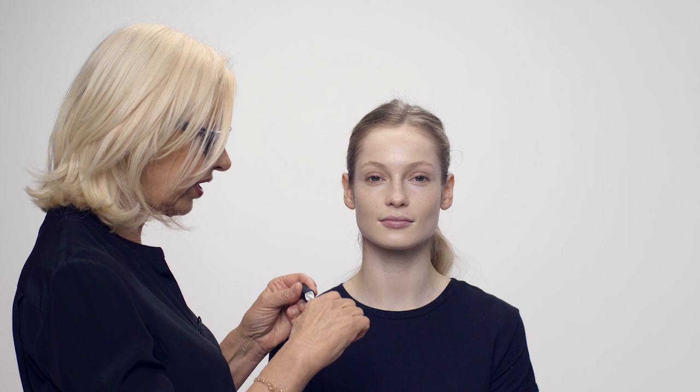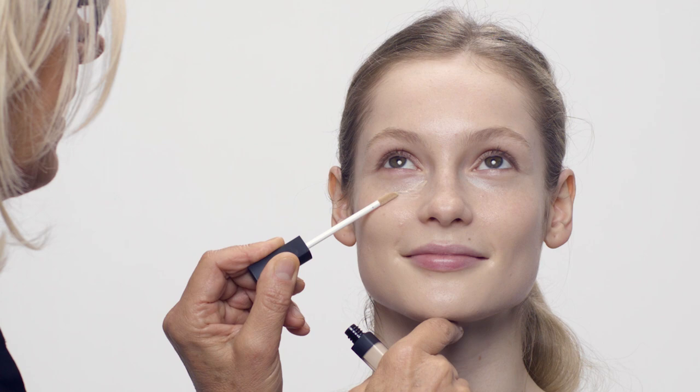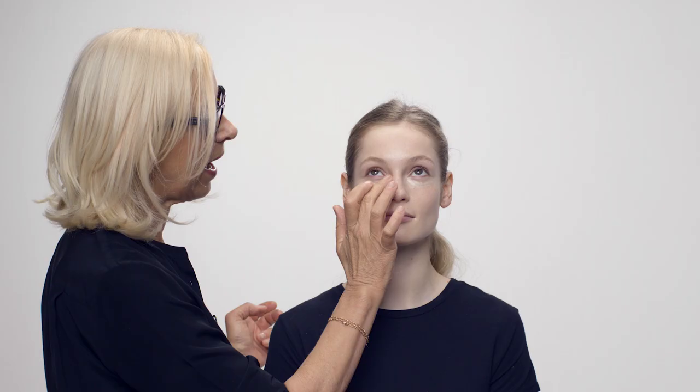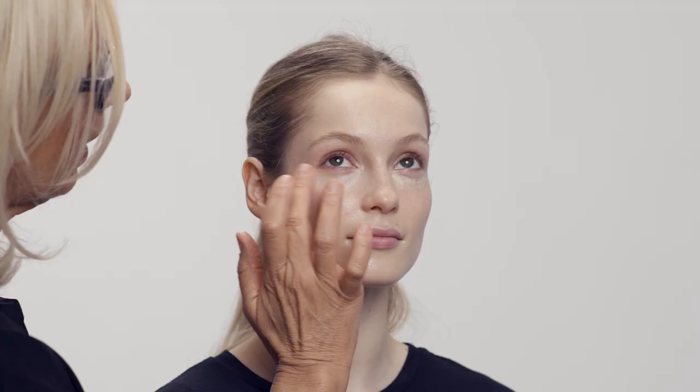Moving on to concealer — it's actually a correction perfecter. I'm just going to put it under there and pat it in. Because this is for a bridal look, I don't care if there is a slight difference in the color of the concealer. It just brightens up the eye a bit more — it's a tiny bit paler, which is perfect for this look. So that's done; I'm now moving on to the eyes.